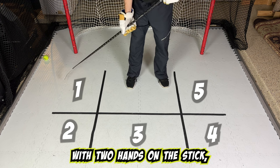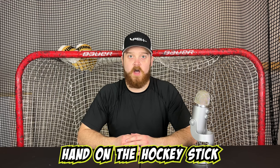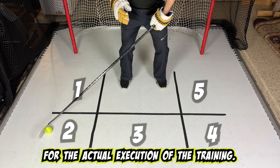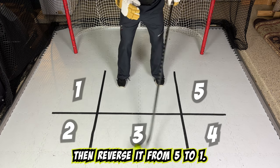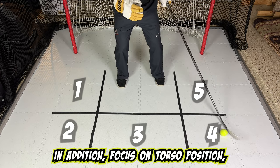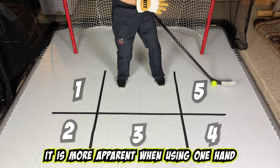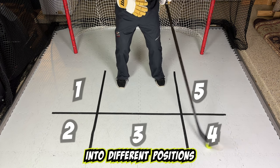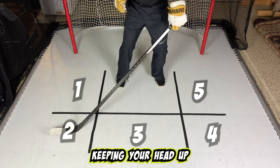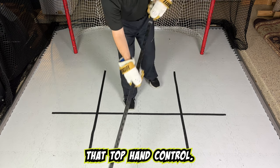Typically this drill is done with two hands on the stick, but we will start with only one hand to help develop the coordination of the top hand. You should move through the zones with one hand on the stick, going from one to five then reversing from five to one. Focus on keeping the ball steady while stick handling. Also focus on torso position, especially on the offhand positions — it is more apparent when using one hand that you need to twist your body into different positions. Lastly, try to keep your head up, as keeping your head up is an essential part of the game.